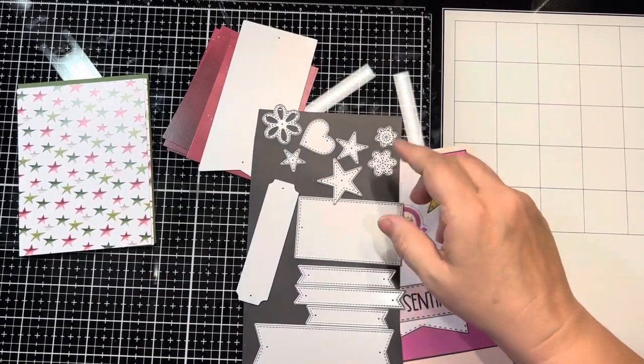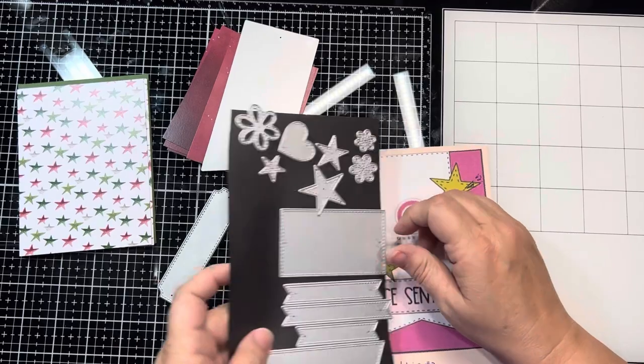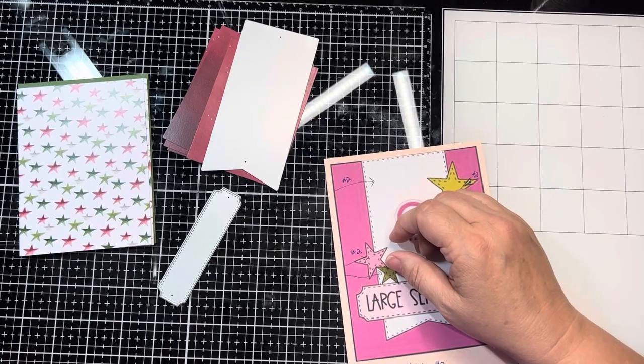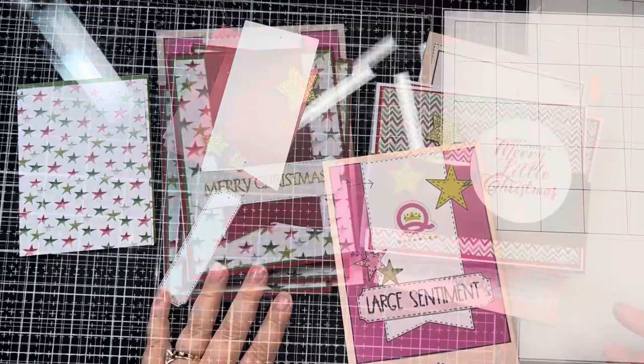Here is most of the dies that you get with it. I think there's one more in here. So this is going to be the sentiment. Like I said, I don't have any stars for the necessity to cut out. I'll show you what I plan to use for that, and then I'll be back. Hello and welcome back.